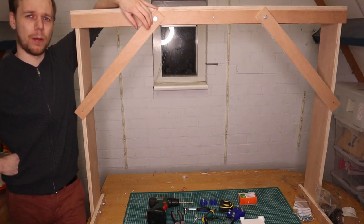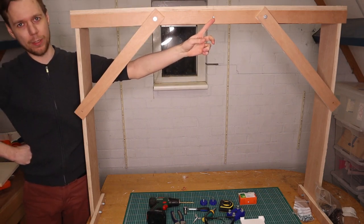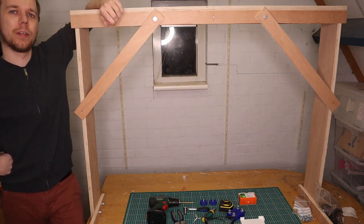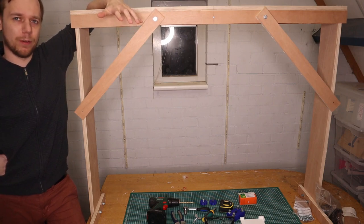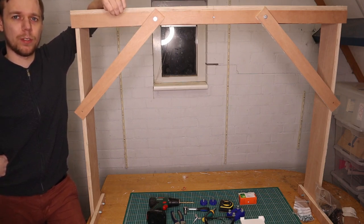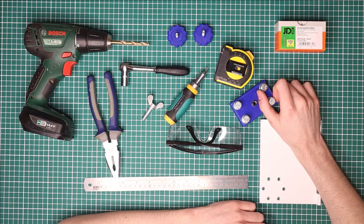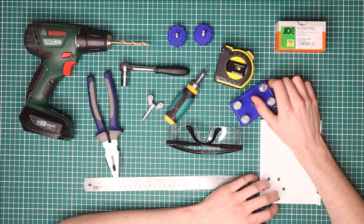Hi! In today's video I would like to show you how I made this overhead camera rig. This rig allows you to mount a camera here using a screw and point it down at the table so you can film it from over top. I built this rig using very minimal tools and constructed it out of materials costing less than 30 euros. And just to show where we're going with this, here is a bunch of junk seen from above.